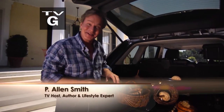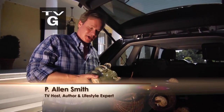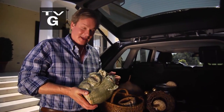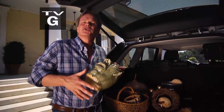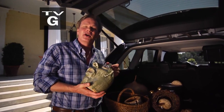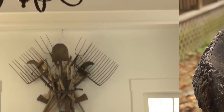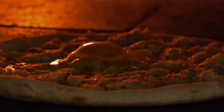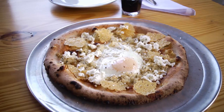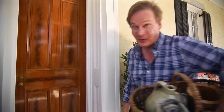Beauty definitely is in the eye of the beholder. I've been collecting face jugs for years now, and they're definitely not everyone's taste — they're what you might consider unusual. So that's what we're focusing on in today's show: things that are out of the ordinary, whether it's a unique planter, obscure wall hangings, or a pizza topped with a fried egg. We're going to start by making flower arrangements with something you'd normally put on your dessert.